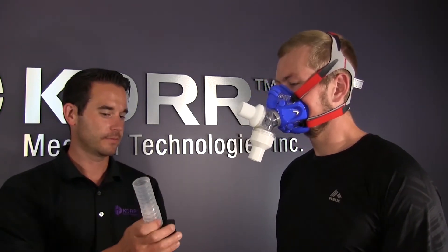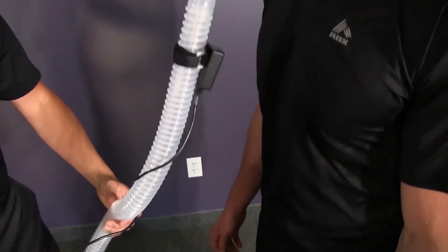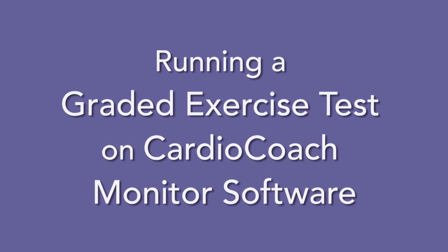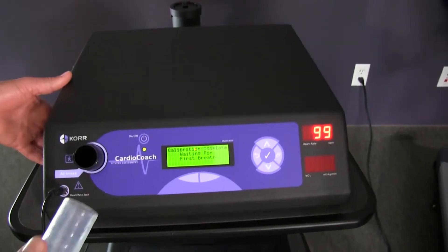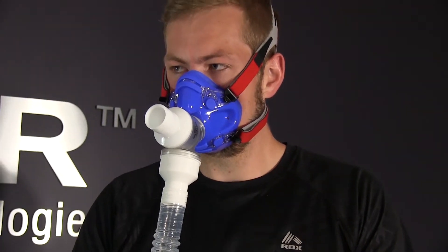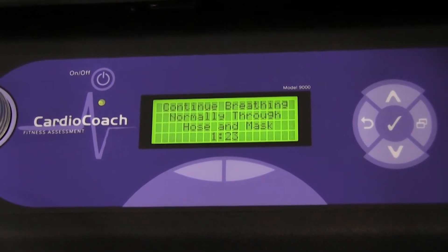Connect the VO2 hose to the valve. Cover the hose and have the client blow as you listen for any air escaping. If the hose has developed any holes over time, you will need to replace it to ensure accurate results — you may want to keep an extra hose on hand. Once the machine has calibrated and your client's mask is fitted, connect the VO2 hose to the air intake valve. Have your client relax and breathe normally through the mask and hose. Once the CardioCoach is filled with expired air and receiving a steady heart rate signal, it will begin to count down from 1 minute and 30 seconds.